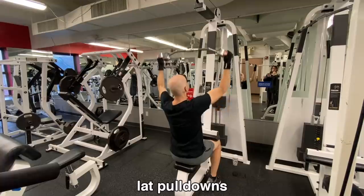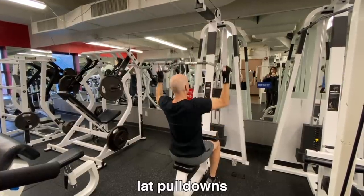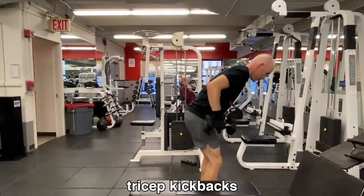Lat pull-downs. You guys can read — all the names of these exercises are at the bottom of the screen. So while you keep watching and reading, I'm just going to keep talking and tell you guys a couple of stories.